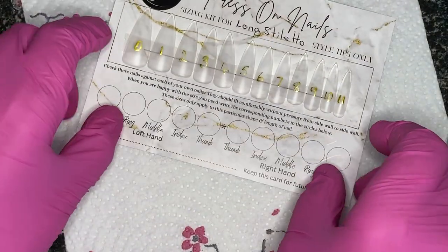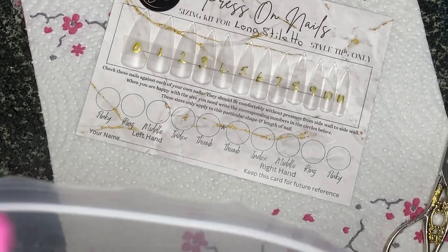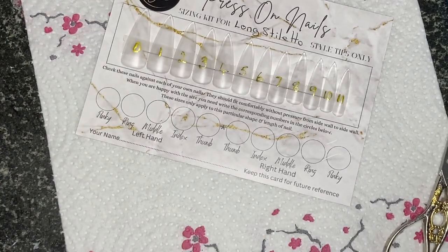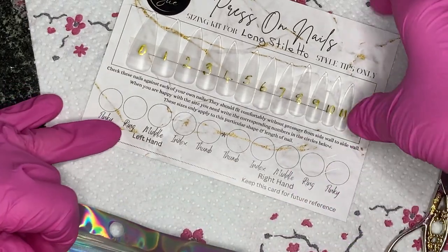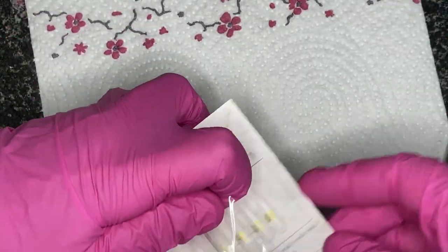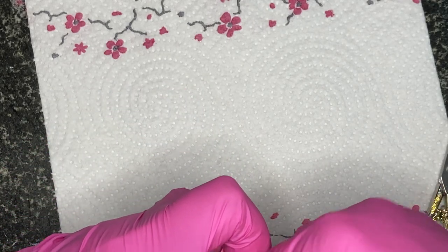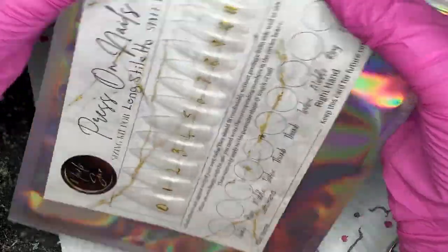You write down your left and right hand measurements and keep that card so you've got it whenever you want to order. Then the whole thing goes into one of these holographic packets. There we go — my first sizing kit!